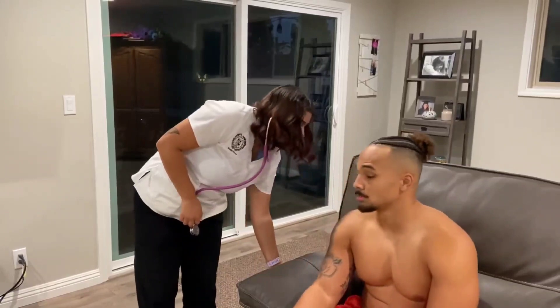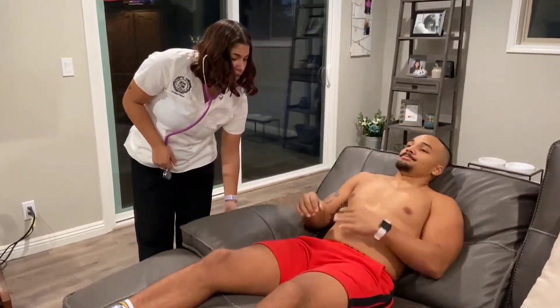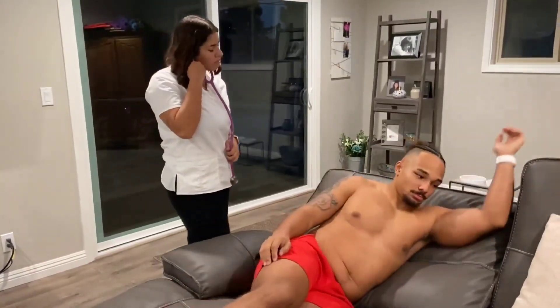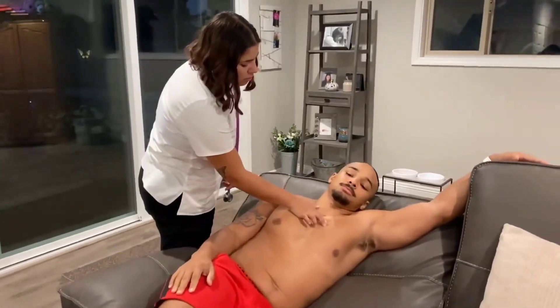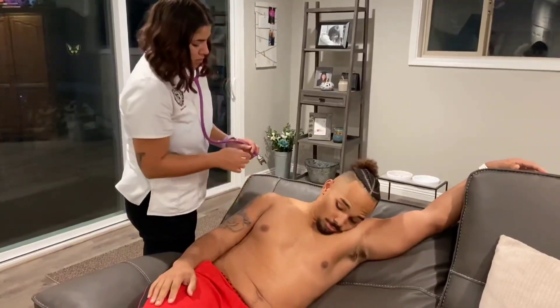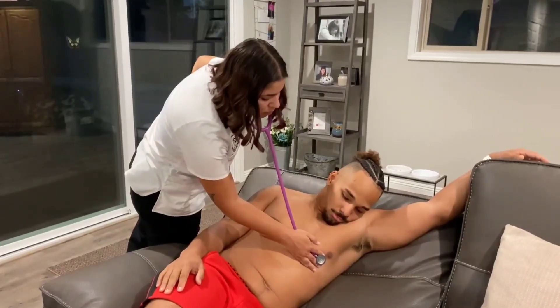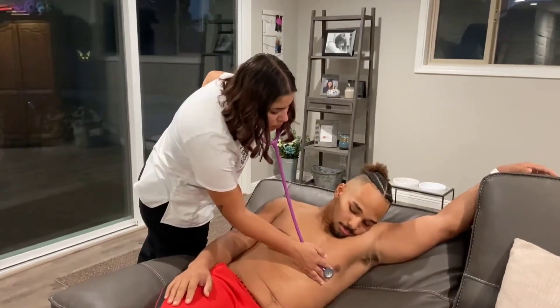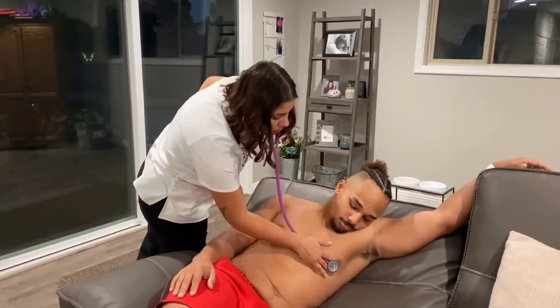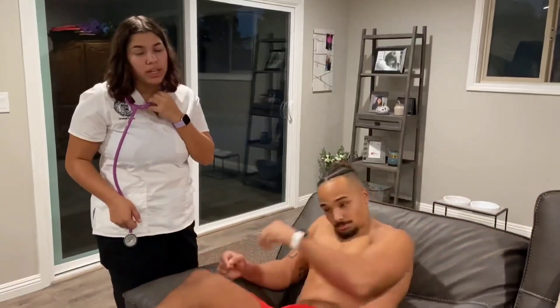Now I'm going to have you lay back and assess the PMI. The PMI is going to be at the 5th intercostal space at the mid-clavicular line. If you could just lay on your left side with your left arm up. S1 and S2 are crisp, not diminished or accentuated. The rhythm was regular and there were no murmurs or other heart sounds.